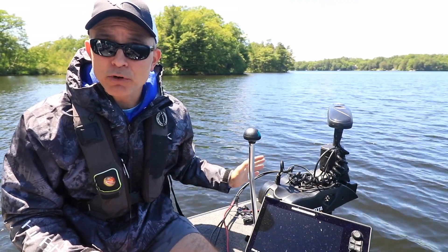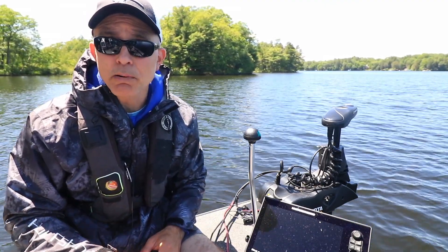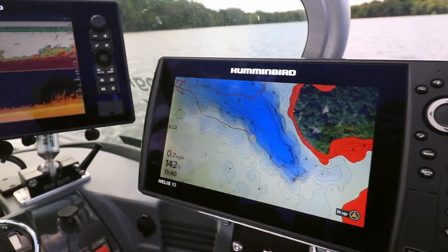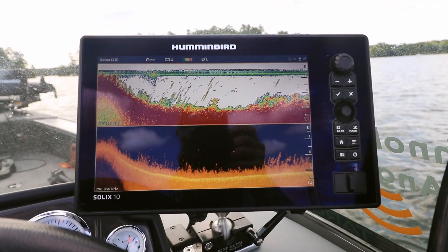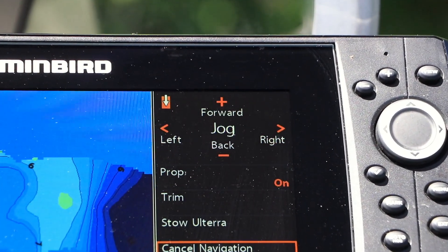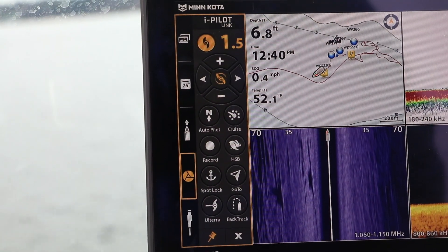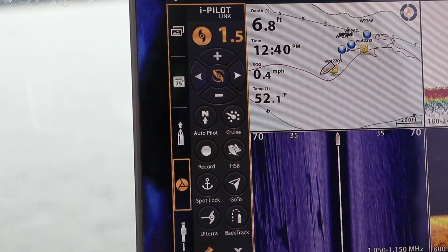My Minn Kota trolling motor with built-in Mega Down Imaging is an integral component of my One Boat Network, where it interfaces seamlessly with my Humminbird Helix and Solix fish finders. This lets me control basic and advanced motor functions right from my fish finder, and to tap into the navigational power of iPilot Link to support and enhance my boat control.